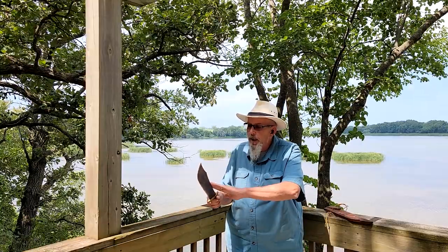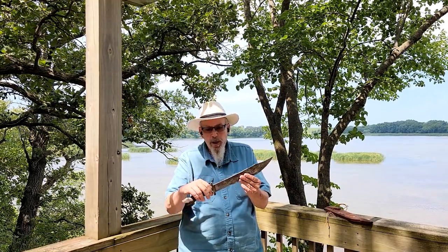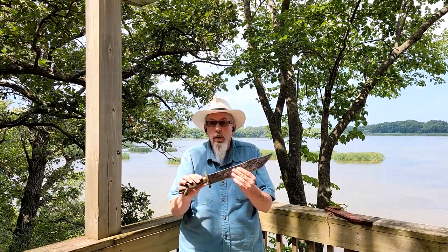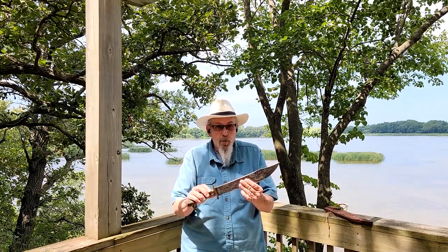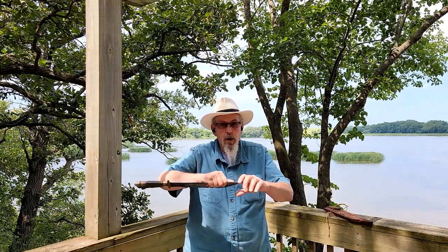Now, I believe that these knives were made out of old leaf springs from cars and trucks, so it's a simple carbon steel blade. I have no idea for sure what the steel is. But let me tell you, the men that carried these and used these were very proficient with them. They could even — I'd watch them — get pinched up here and do fine work up here with the tip.